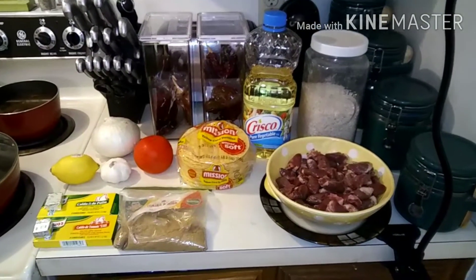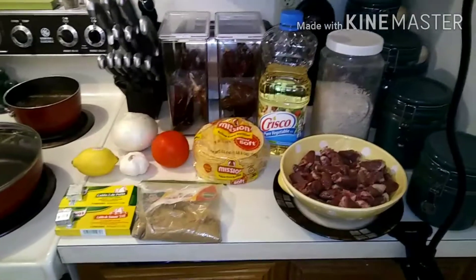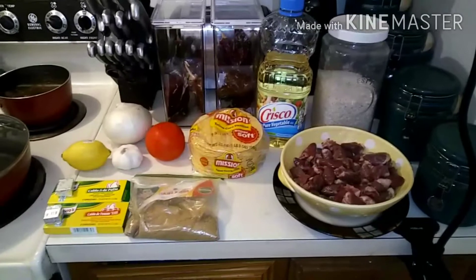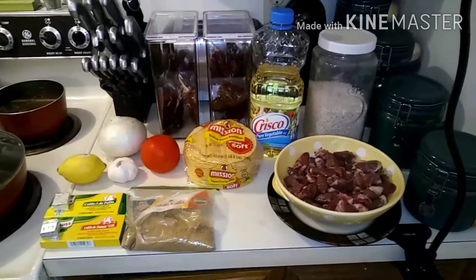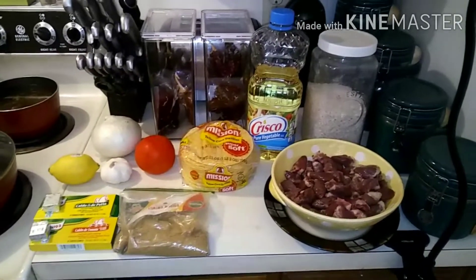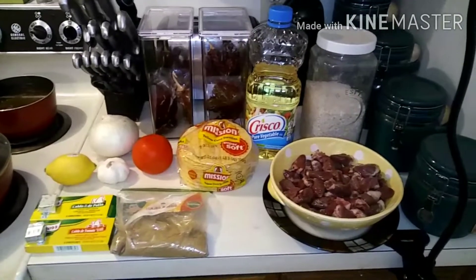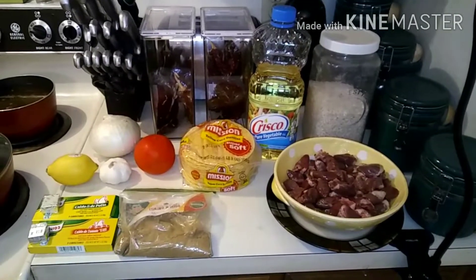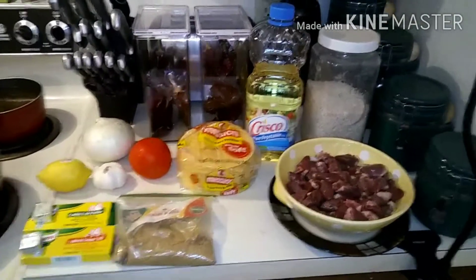Now this may not be for everyone — if you are turned off by offal of any kind, the innards, the parts most people throw away, this is not the video for you. But today I am making stewed chicken hearts served over rice — corazones guisados and arroz. So here we go.